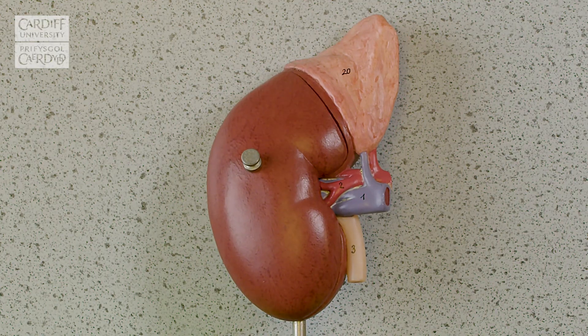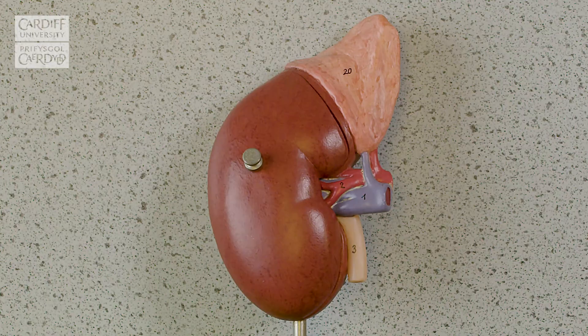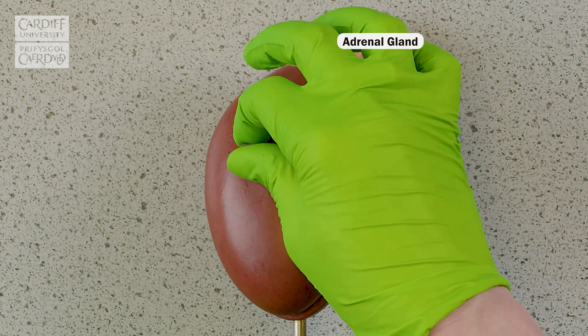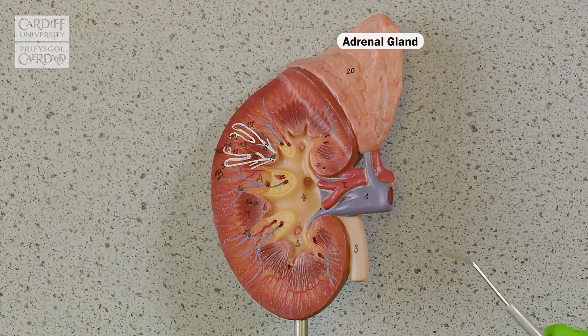So here we've got a model of a human kidney. You can see the outer aspect and there's the hilum that Larissa was talking about before. And just sitting like a little cap on top of the kidney, we've got an adrenal gland. So what we're going to do is take it apart — it's a bit easier than cutting it in this situation to show those internal structures. And on this model, you can see it's got a few more details.